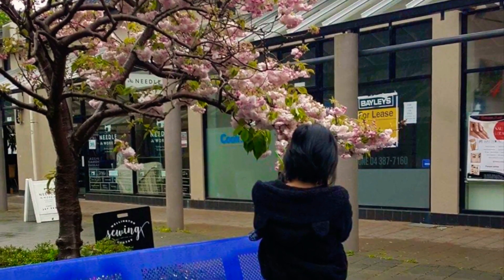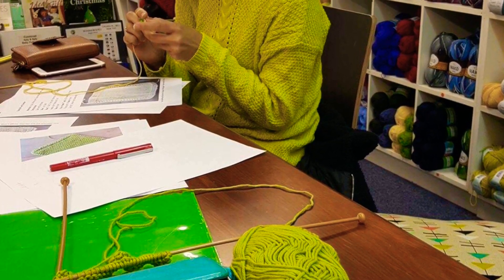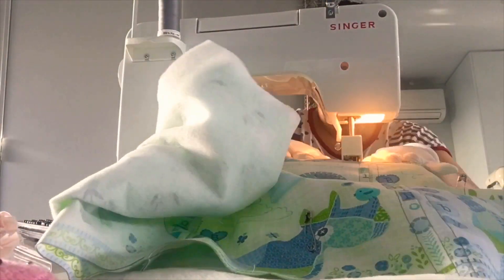And that's my friend Stephanie, back in 2015 where we learned knitting together at Wellington Sewing Center. She's my arts and crafts classmate. Hi, Steph!